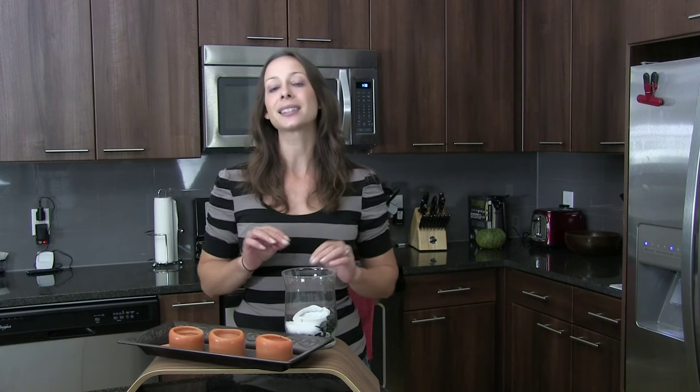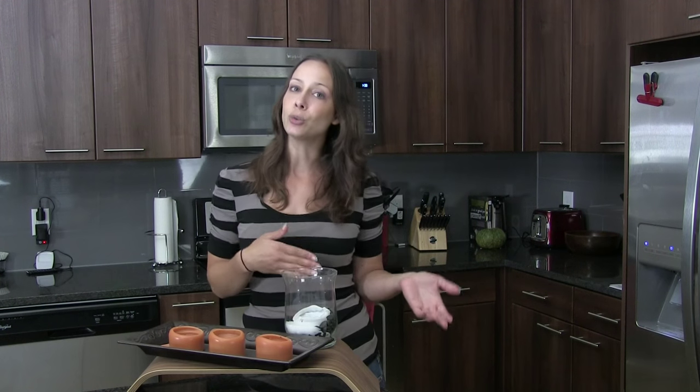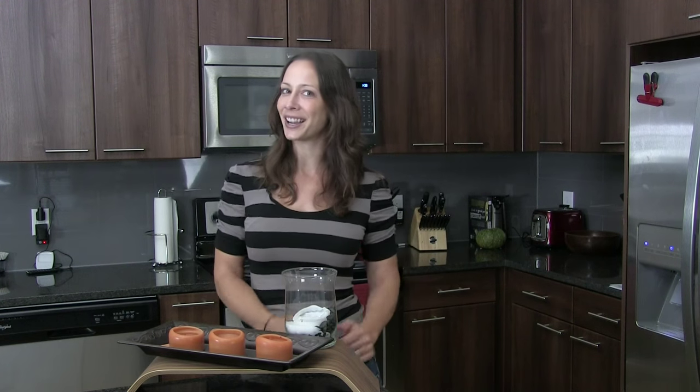Then let the hot wax completely cool. Repeat with each used candle you have and you'll end up with a layered candle. Get creative with your colors.